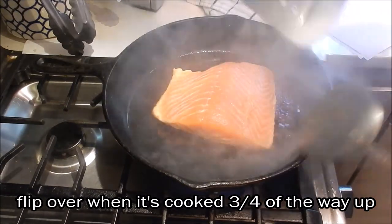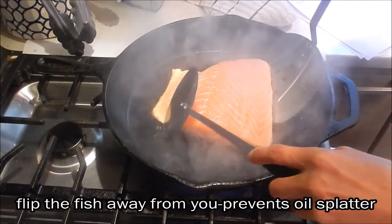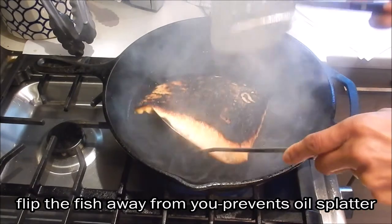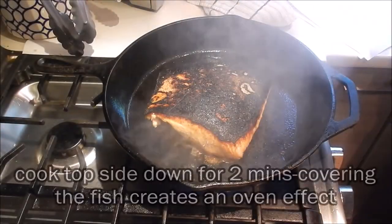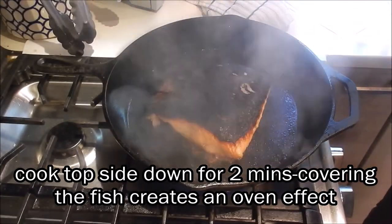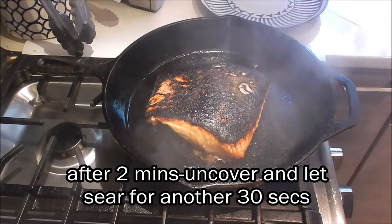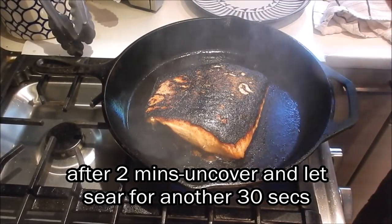You can see that the fillet has cooked up to about three quarters of the way, so now we can flip it. I have a fish spatula — flip the fish away from you. We're going to let this cook on the other side for about 2 minutes. I also like to cover it, as this creates an oven effect. After 2 minutes, just uncover the fillet.